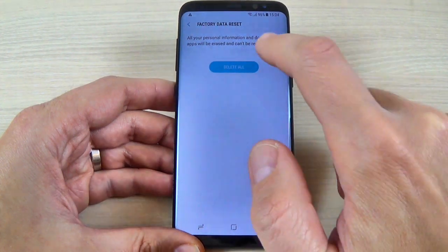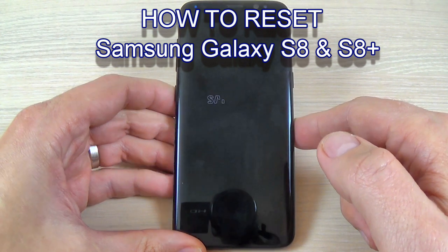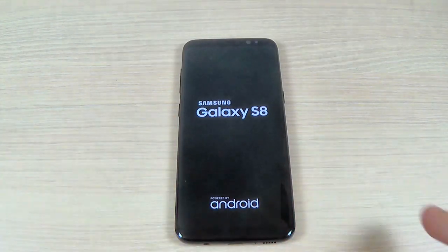Hi guys and welcome back on my YouTube channel. In this tutorial I will show you how to reset from the menu settings Samsung Galaxy S8 and S8 Plus. So let's do it.